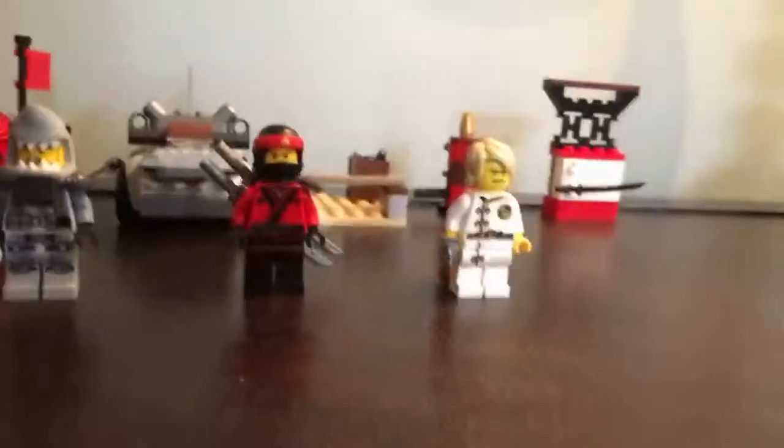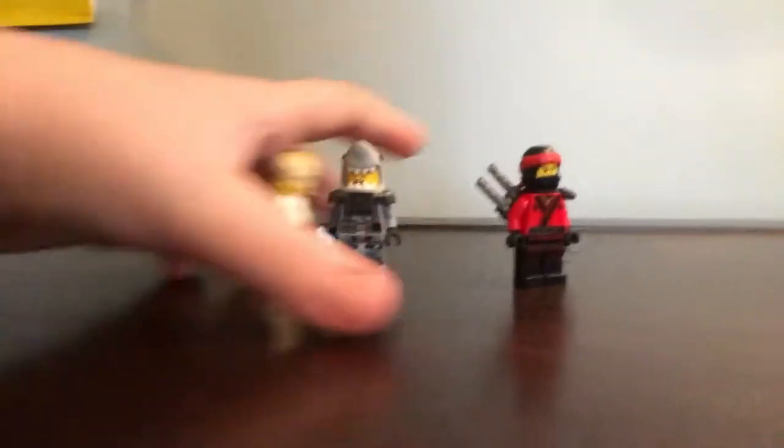First off, it comes with three minifigures, and what's that, like five little mini builds back there? It costs 20 bucks. It has a hundred something pieces — 110, I think. So, let's take a look at these minifigures.